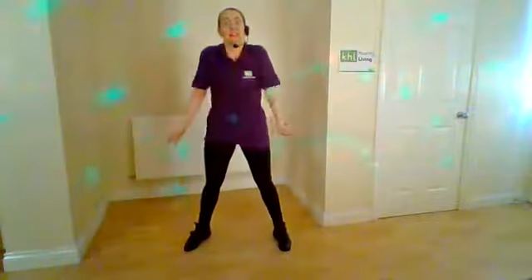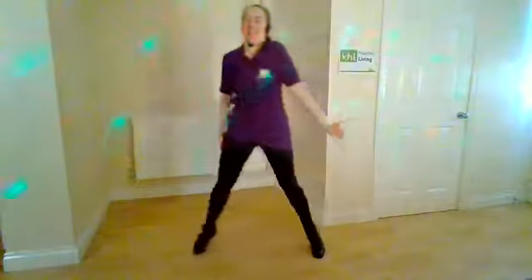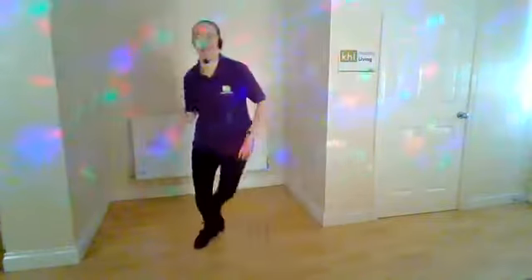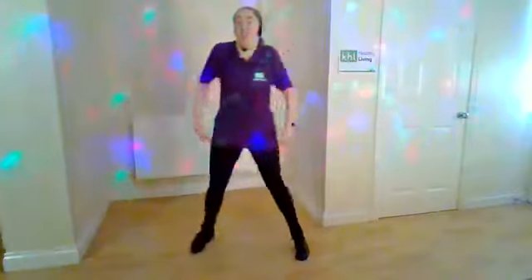We're just going to start by marching through. Back tall, tummy in nice and tight. Let your shoulders shrug — lift that right shoulder up, then the other side. Now give me a little step touch to the side. Heels down, back tall, tummy in. Let's add that shoulder shrug to that — lift it up on the right side, now changing over to the left. Let's shoulder circle those shoulders.